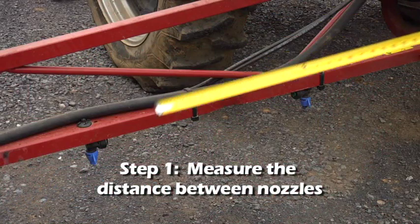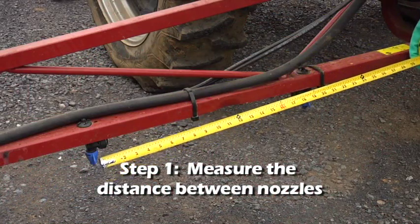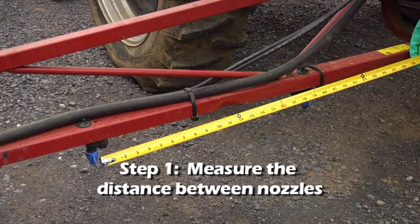Step 1. Measure the distance between your output nozzles. You'll use this measurement to determine the proper length of your calibration course.